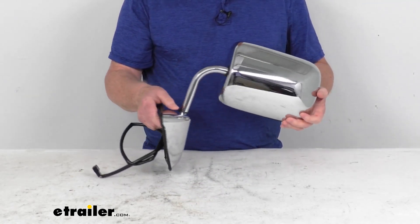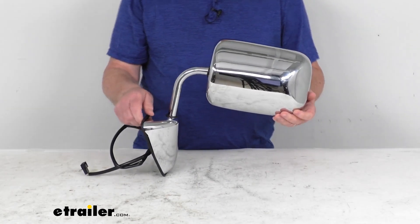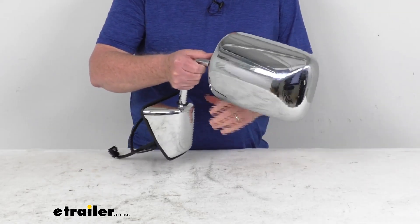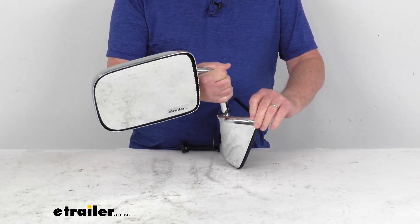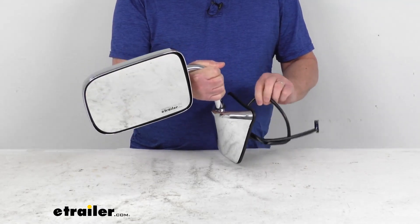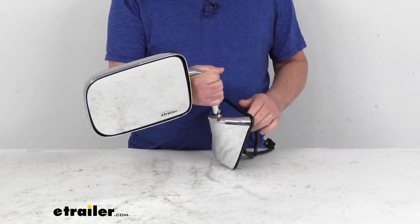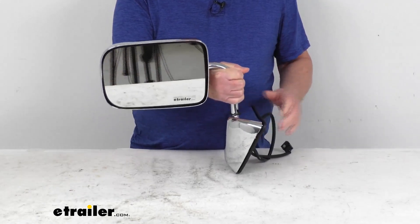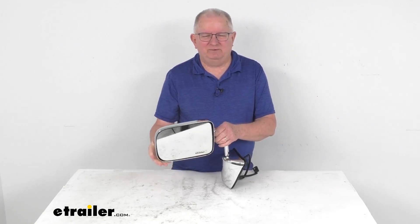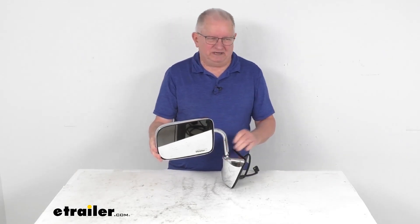A few specs on this. This will replace the original equipment part number of 551-54669. It is for a quantity of one driver's side mirror. And one note I do want to mention is the power remote capability on this mirror will work only if your vehicle already has that function. But that should do it for the review on the K-Source driver's side replacement electric side mirror with the chrome finish.